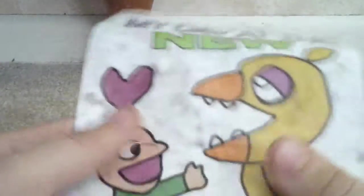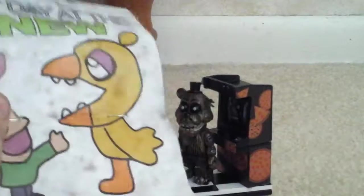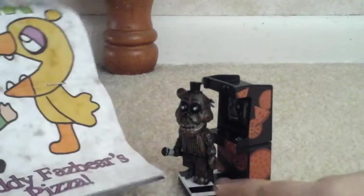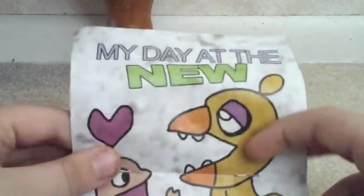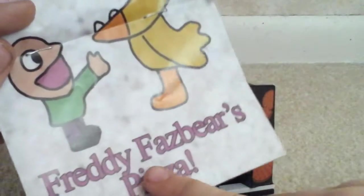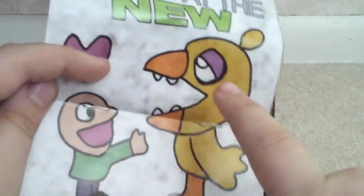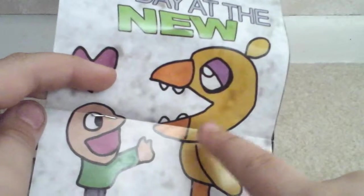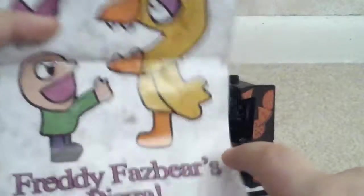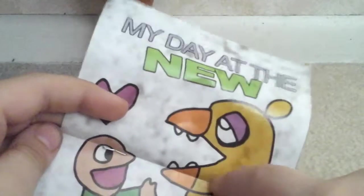It's a good thing I got them at Target because they were $9 there. Only in these small-size sets does it have a poster. It says 'My Day at the New Freddy Fazbear's Pizza,' and then there's a kid with Chica. I'm just going to flip to the next page.